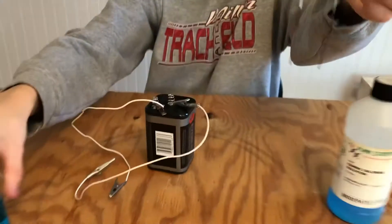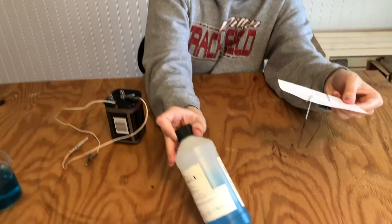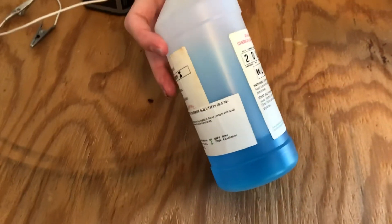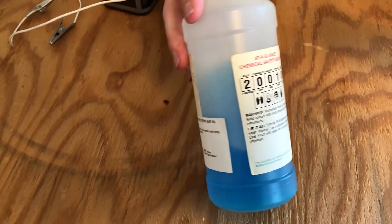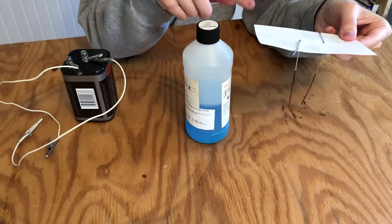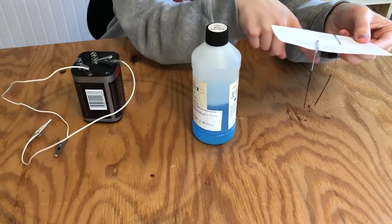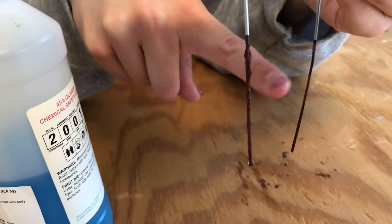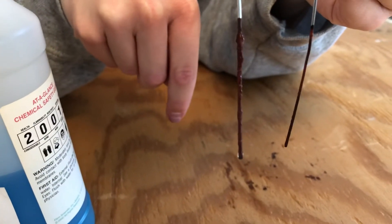The last thing that I want to show you is all three of the compounds for the solutions that we've worked with today. This is the cupric chloride solution that we started with. In the process of electrolysis, theoretically, we separated the copper from the chlorine. Now, taking one last look at our electrodes, which one do you think holds all the copper and which do you think holds all the chlorine?